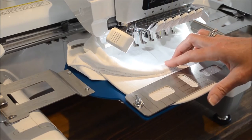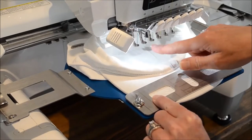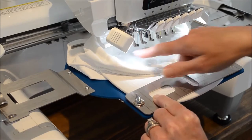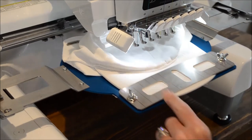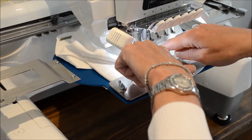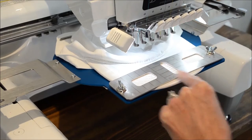Whereas you're not able to do that with traditional cap frames. What you want to do is check your needle position — top, bottom, right, and left. I like to stitch about three quarters of an inch up from the seam where the bill meets the cap.